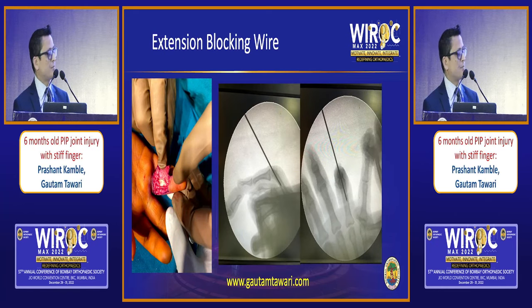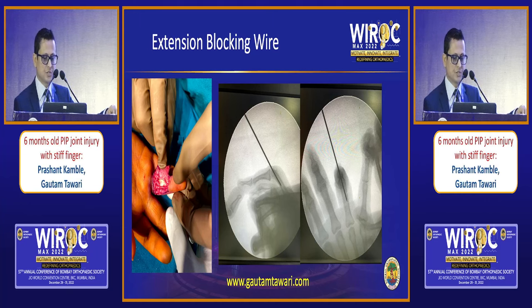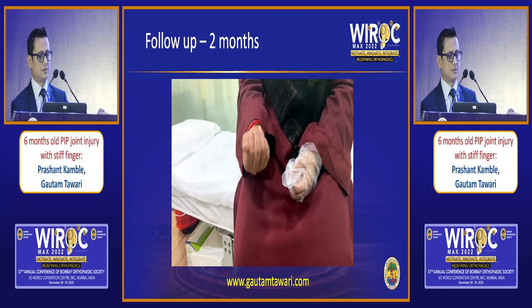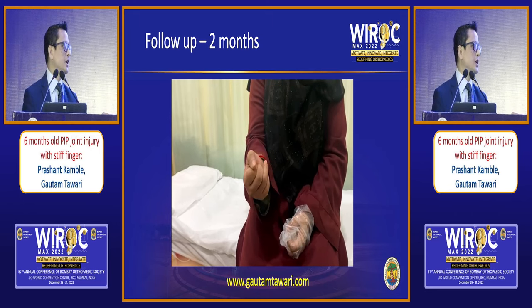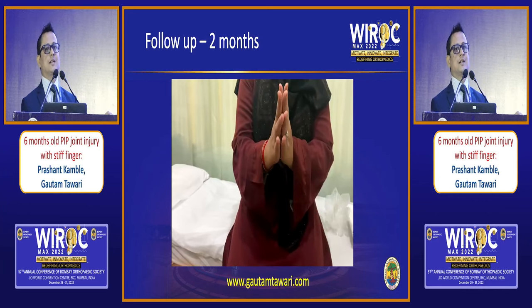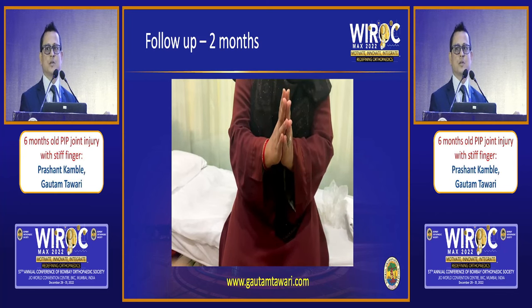The wound was closed. I put a dorsal extension blocking wire to prevent any dislocation. This is her at two weeks — wounds have healed. This is her at two months with good recovery. The take-home message is to identify them early, but it can be treated late — it's not end all, and the patient has to be given a chance. We have finished on the volar lip dislocations. Now on the dorsal side, Dr. Abhijit Vaigaukar will talk about his approach to dorsal injuries.